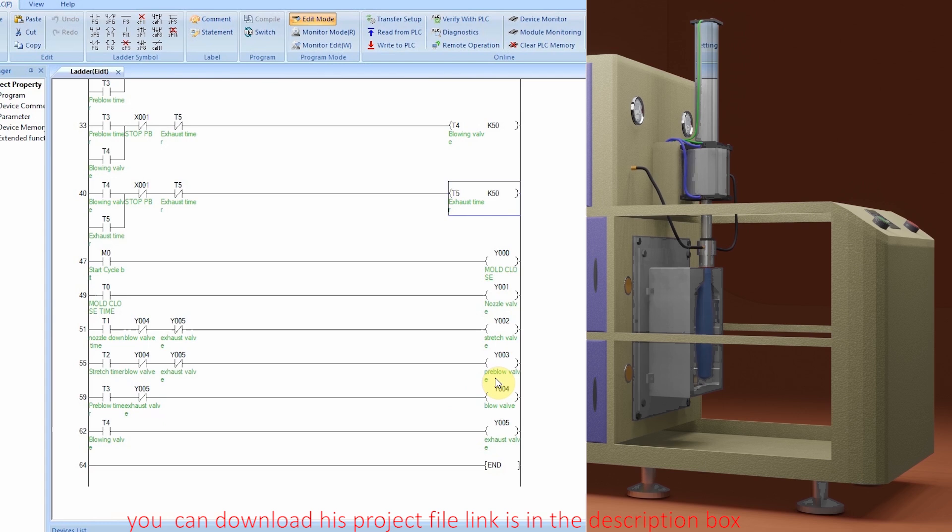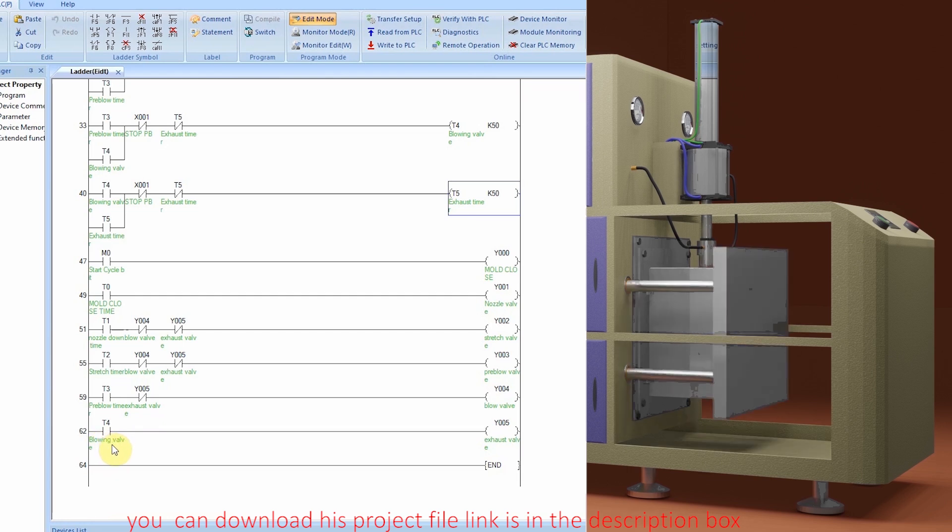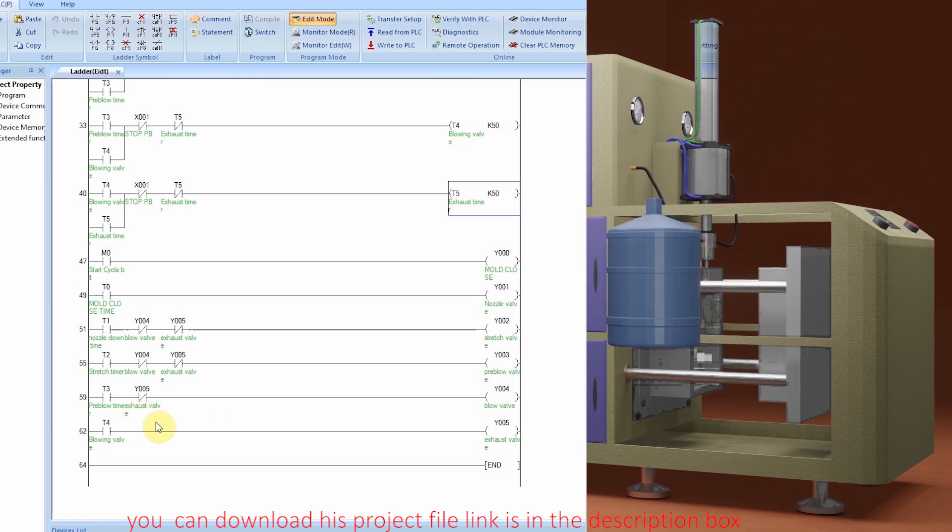Pre-blow valve will supply the initial compressed air pressure in the pre-form to start blowing. In the next rung, when T3 pre-blow timer bit is on, this confirms the pre-blow pressure has been applied, and this will turn on the main blowing valve Y4. The main blowing valve will apply full compressed air in the pre-form so the pre-form takes the shape of the bottle. Once T4 blowing valve timer bit is on, this means blowing pressure is fully applied and the bottle is formed inside the mold, and this will turn on the exhaust valve Y5. The exhaust valve exhausts the compressed air from the bottle so the mold can be opened safely. Note that normal closed contacts of blowing valve Y4 and exhaust valve Y5 are inserted in rungs 51 and 55 — so when Y4 turns on, it turns off pre-blow valve Y3 and stretching cylinder valve Y2. A normal closed contact of exhaust valve Y5 in rung 59 means when Y5 turns on, it turns off blowing valve Y4.